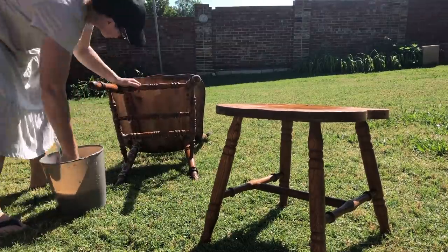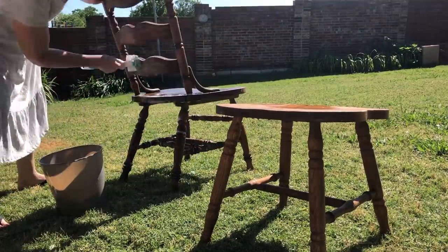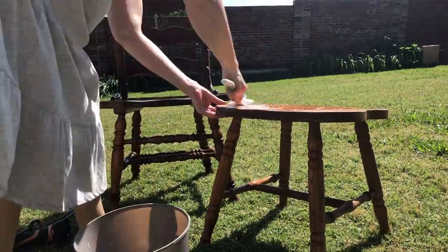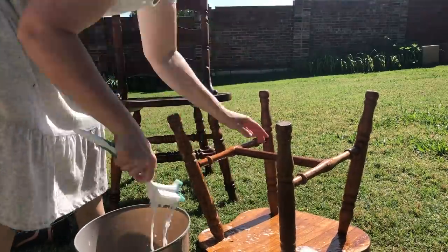These chairs were in pretty rough shape and I needed to clean them off. I just go in with some soap and water and a little scrub brush that I picked up at Dollar Tree. Scrub them down, hose them off, let them dry. Luckily it was a nice sunny day and they dried really quickly.